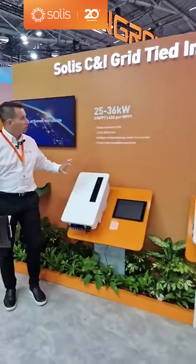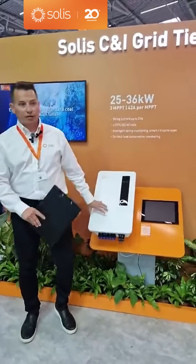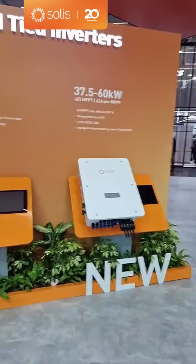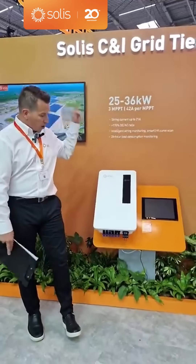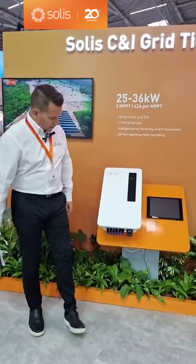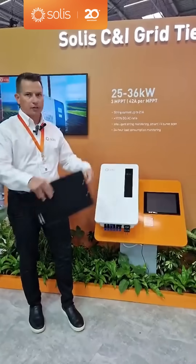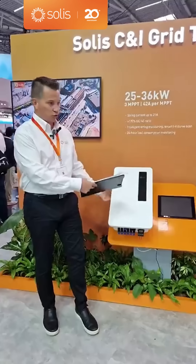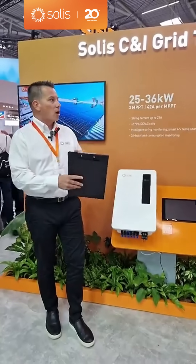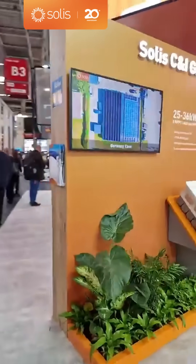The 25 through 36K inverter is also being released this year. It's going to get a new display design to match the larger unit. It also has 21-amp inputs and reduced weight — about 25 kilograms — so one person can lift it onto the wall and install 36 kilowatts. You could never say that five years ago; it would have been triple the weight. Next we're going to see the large commercial inverters and then hand things off to Jordy.